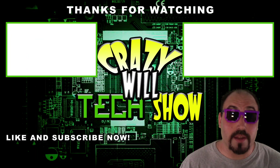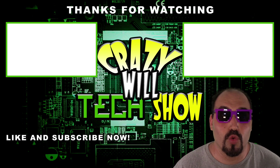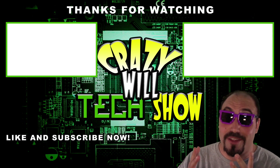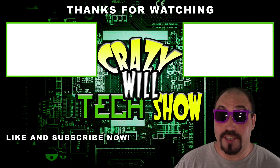Hoobs — I keep saying 'Hobbs,' I don't know why. I probably butchered it quite a few times. Crazy Will's Tech Show — what do you do now? Real simple: hit that like button, hit that subscribe button, and check out my other videos. It's been a good year.